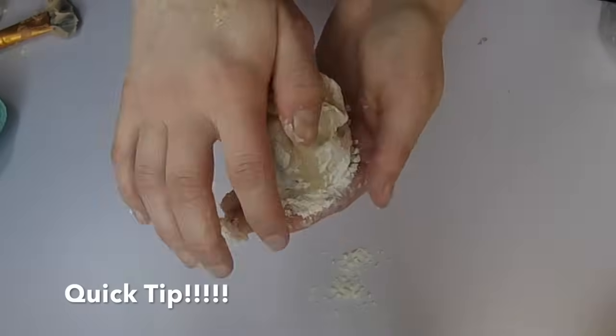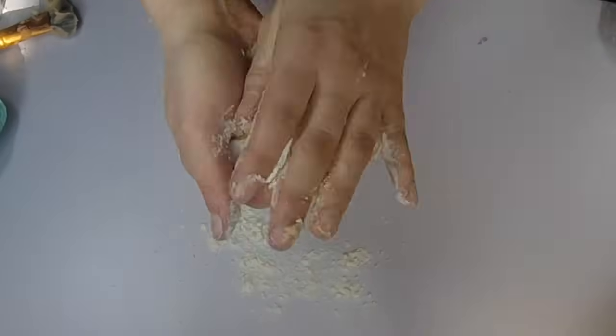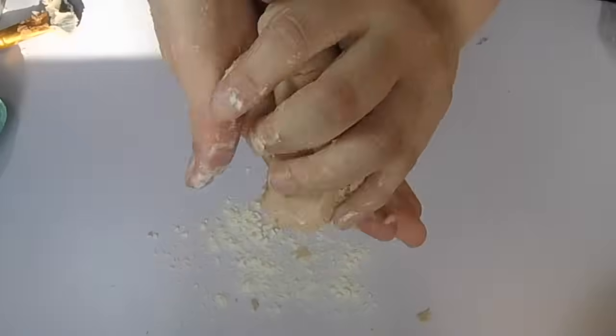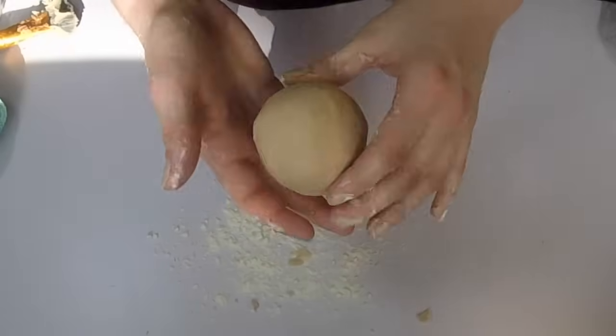I have a little tip for you guys: if you take the wax out of whatever bag you put it in and it comes out a little greasy, you can always apply a little bit more of the flour to make sure that you get the right consistency that you're looking for.